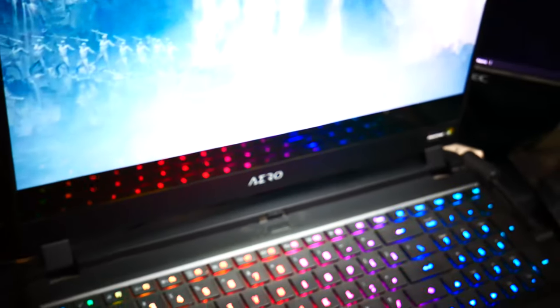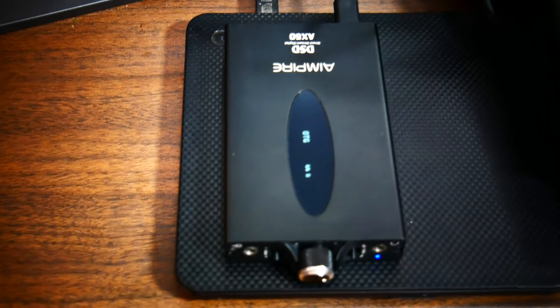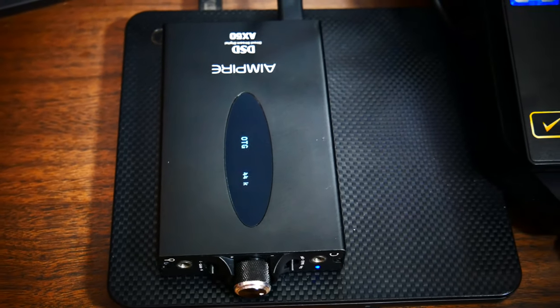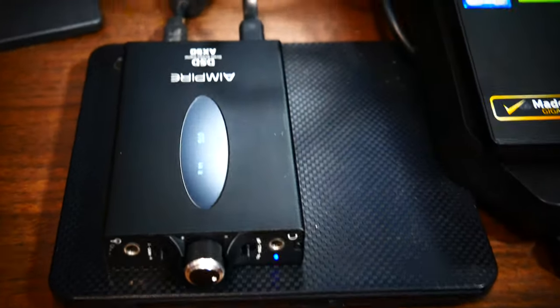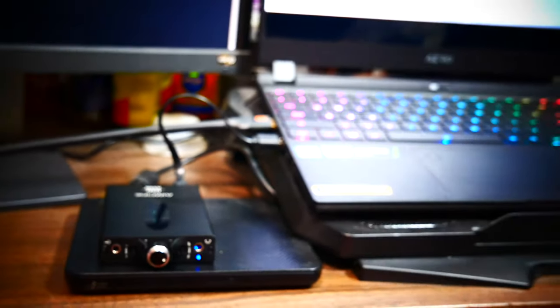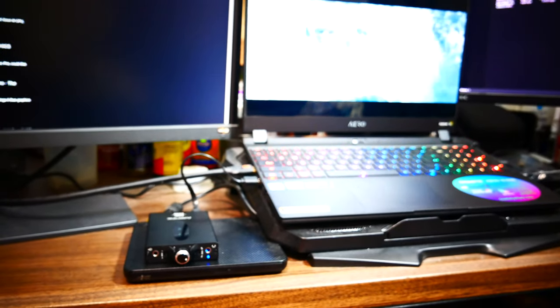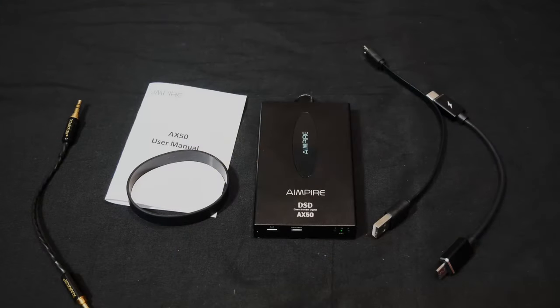I connected this with all the different devices I mentioned, including a Bluetooth speaker that also supports a wired connection. Everything I connected it to connected easily — you just plug it in and you're off and running. As far as connectivity goes, it's really good as long as it's a wired connection either through USB or through the 3.5mm jack.